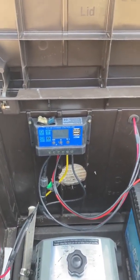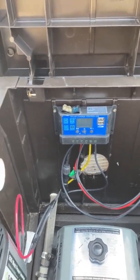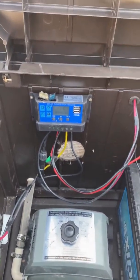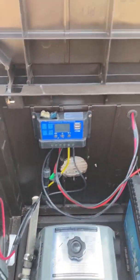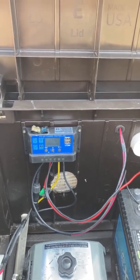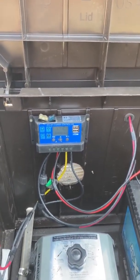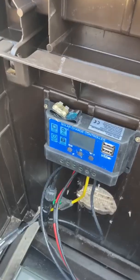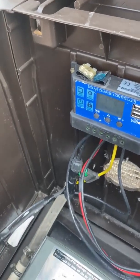Power comes in and goes right to the solar controller. It does a couple things: it charges your battery and it powers my power inverter, which powers the air pump. It also has a timer system, and when the battery gets down to a certain level it'll just shut off. It's running strictly on solar right now while it's charging the battery up.